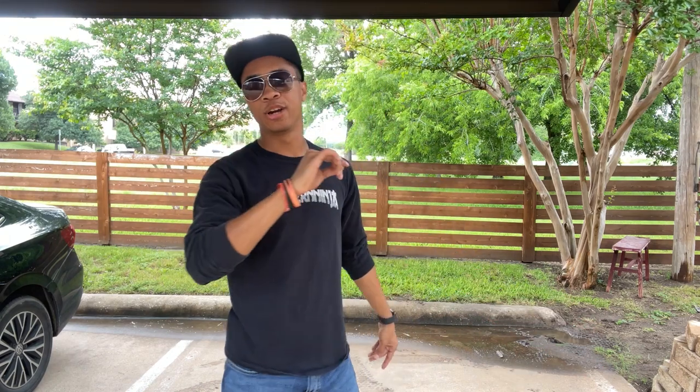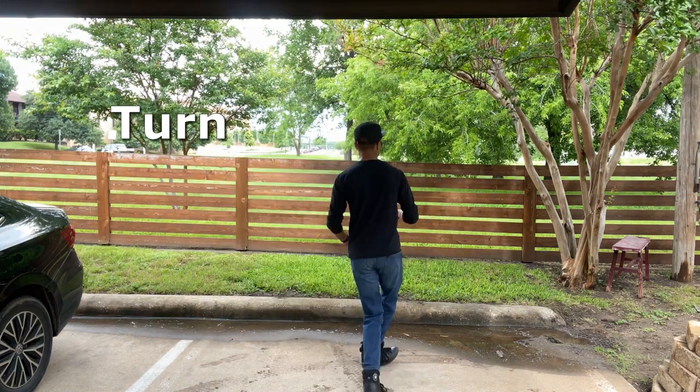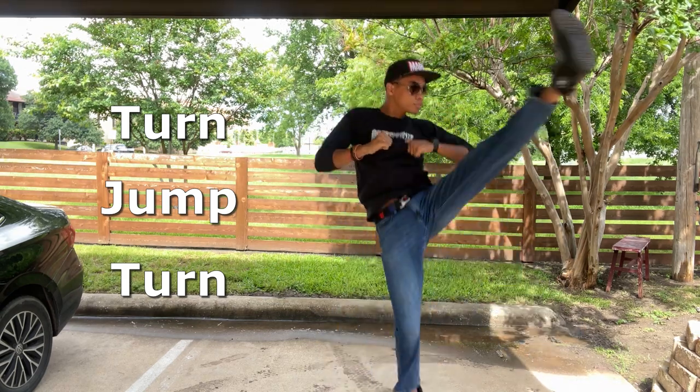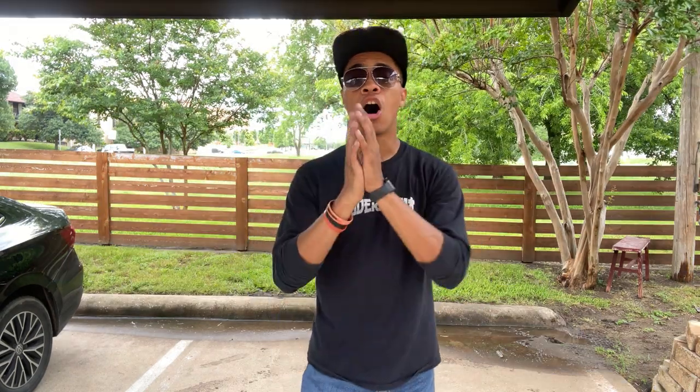Alright, so now that we have that intro out of the way, let's break down our Tornado Kick. Our Tornado Kick is going to come from three major parts: our turn, our jump, and our kick. And then we're going to break it down in those segments. So first, our turn.